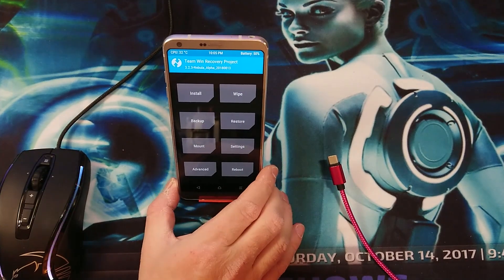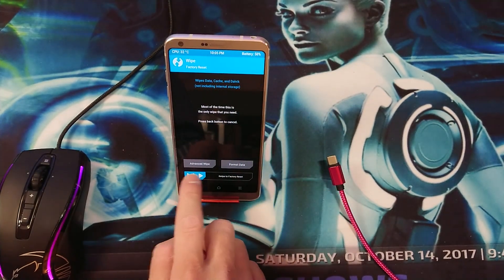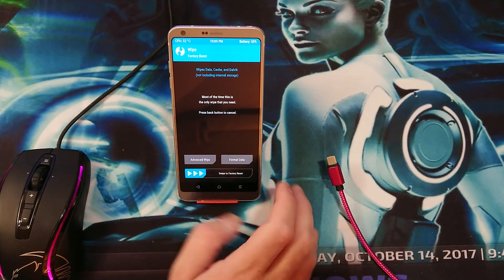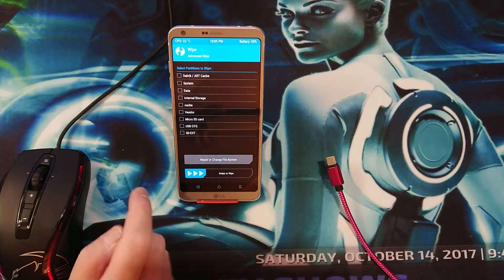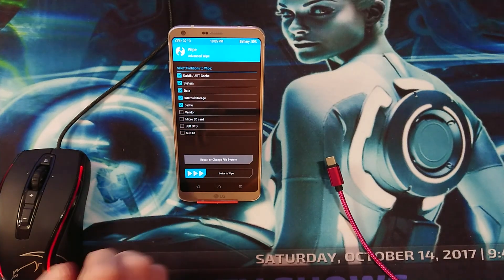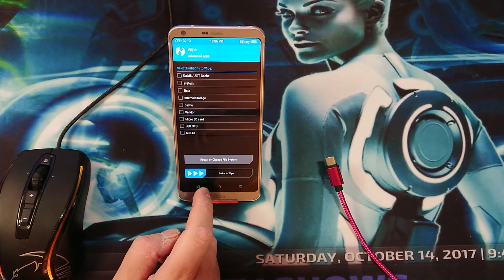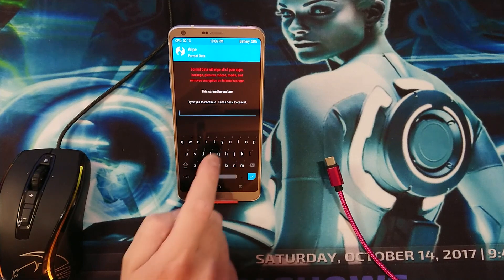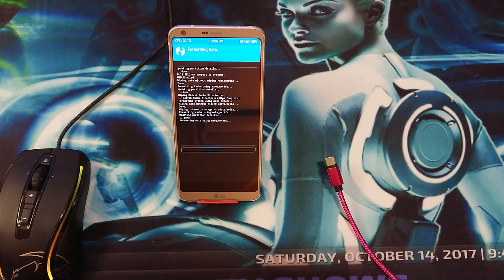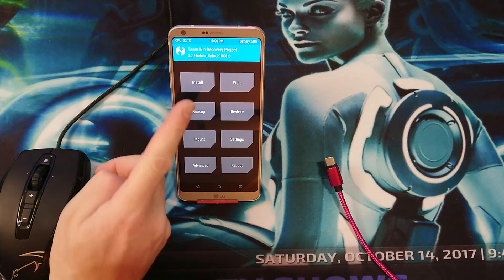To install the ROM, go ahead and go to Wipe, then swipe to Factory Reset. Go back, then go to Advanced Wipe — select the first five options: Dalvik, System, Data, Internal Storage, and Cache — and swipe to wipe. Go back and also Format Data just to be sure everything is cleared. This will be a clean install.